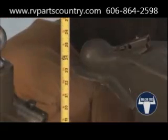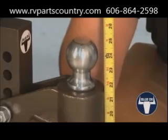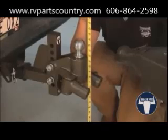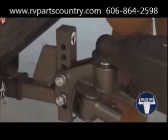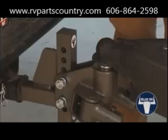Measure coupler height. Coupler height will vary on different trailers. The ball should be 1 to 2 inches higher than the coupler. The ball should never be lower than the coupler during hookup. Couple the trailer to the hitch head by placing the trailer coupler onto the hitch ball per the manufacturer's instructions.